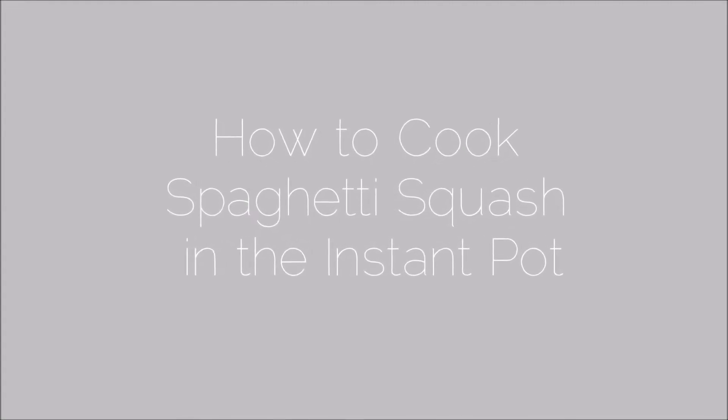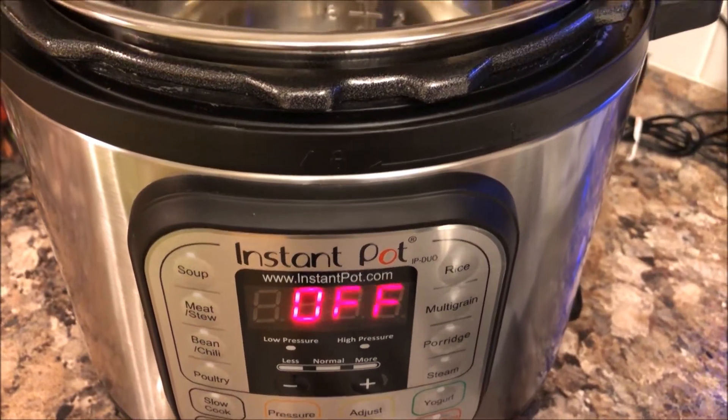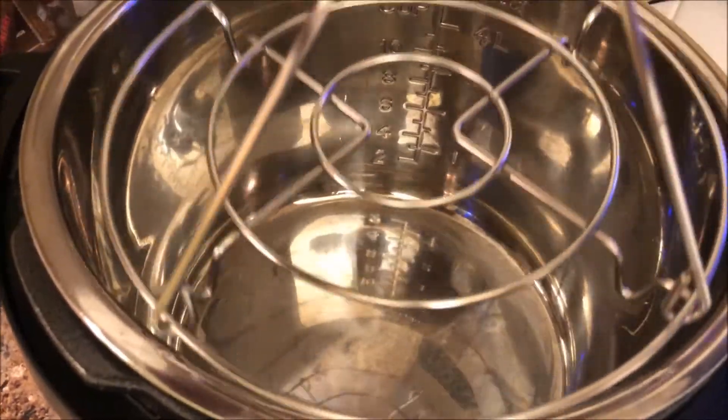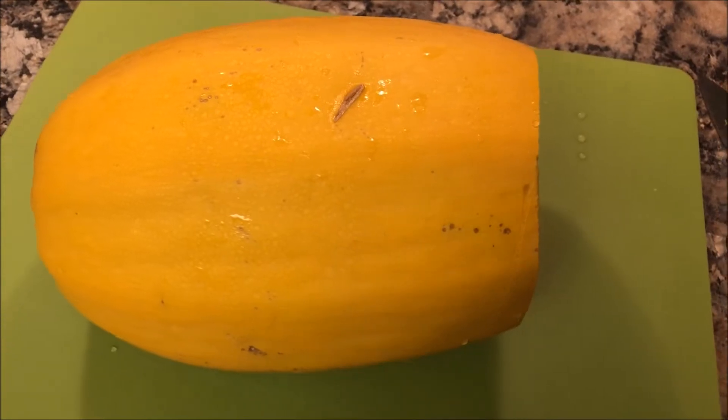Hey guys, today I'm going to be showing you how to make a spaghetti squash in an Instant Pot. First, get out your Instant Pot and insert the trivet into the bottom. Then you're going to want to wash your spaghetti squash — make sure you get all the dirt off of it.